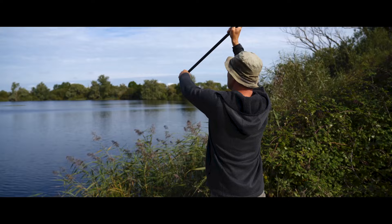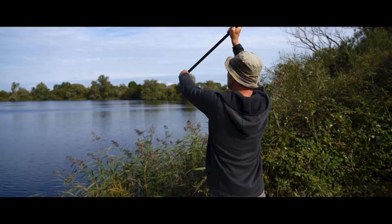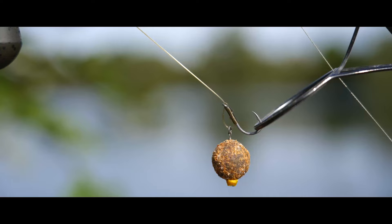The D-Rig has been my go-to rig for probably the last 10 years or more. If ever I'm fishing on the deck, whether that be over bait or as a single, generally this is what I've got on the end.